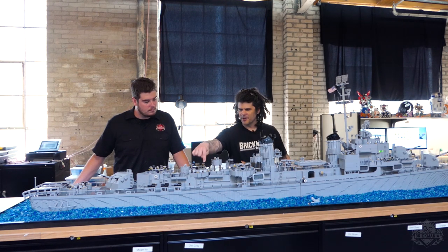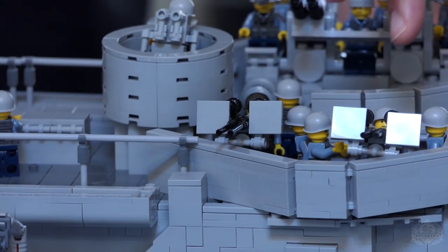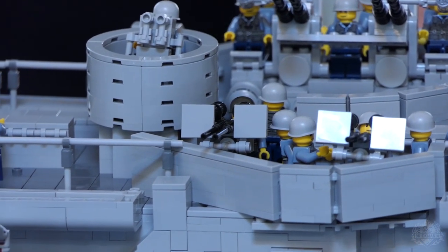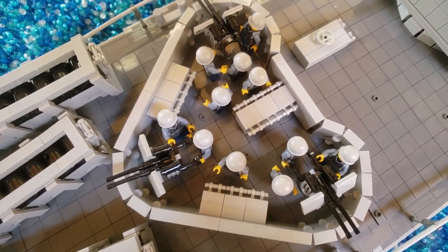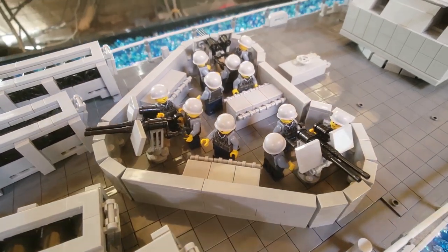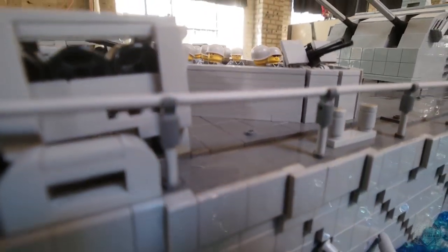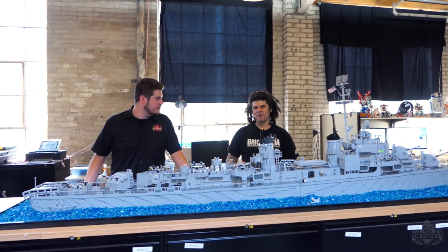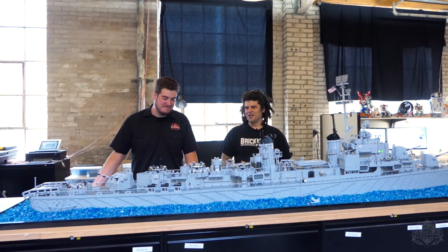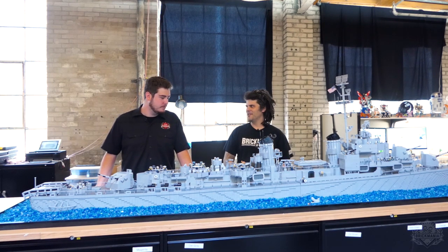They also have these 20-millimeter cannons. If you've seen the Missouri, they have singles, and the Nicholas, which is an early Fletcher class, had single 20-millimeter cannons. They actually doubled those up. That's sort of last ditch — if somebody gets close enough to shoot with that, you're pretty much in trouble. They did determine later in the war that while they could shoot down an airplane, if somebody's flying directly at you, a 20-millimeter shell isn't going to do a whole lot. You could bring down an airplane with it, but the pieces are still going to hit you.